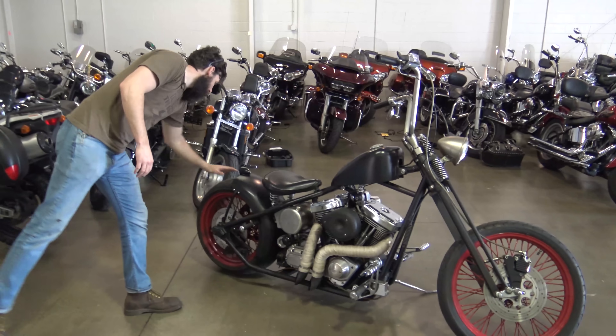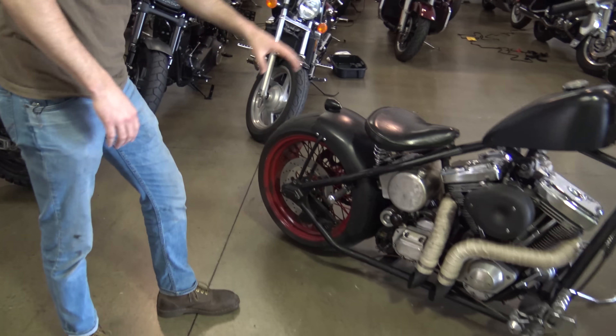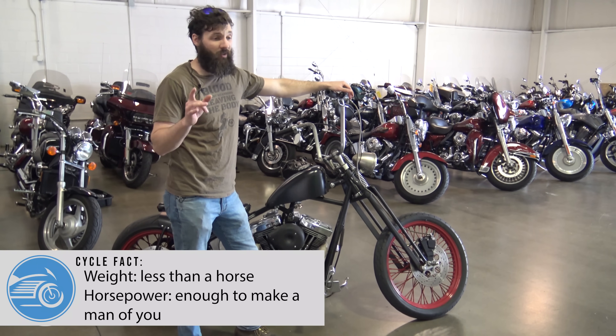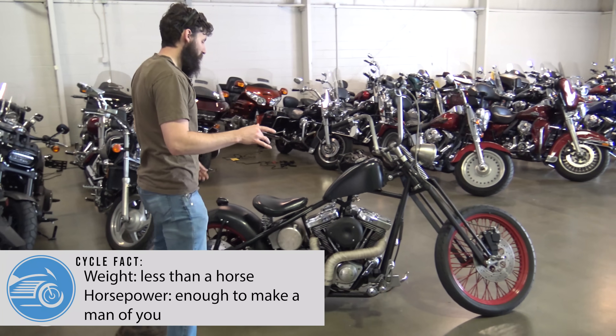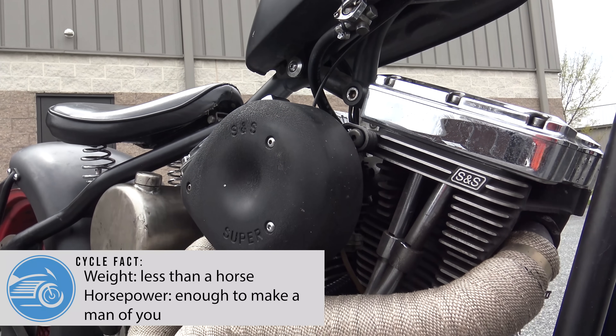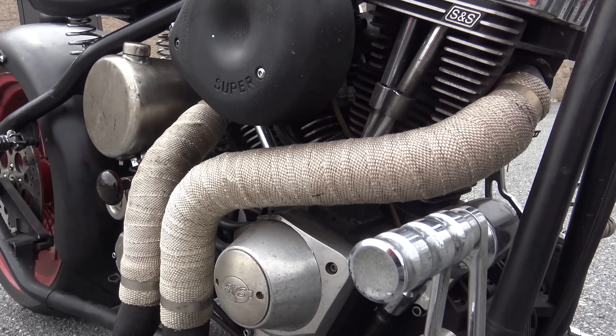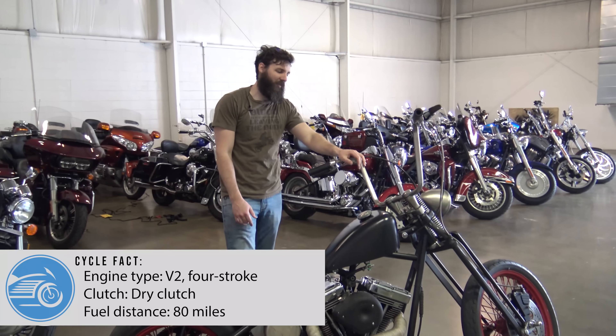You know it's a bobber because it's got the bobbed-out rear — all exposed. I know very little about this bike, but what I do know, it's gonna be a lot of fun. First of all, this has some type of giant S&S super stock engine. Don't actually know how big it is — maybe a 120 or something like that.